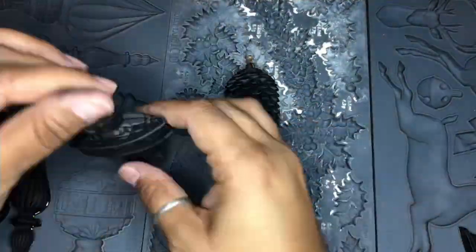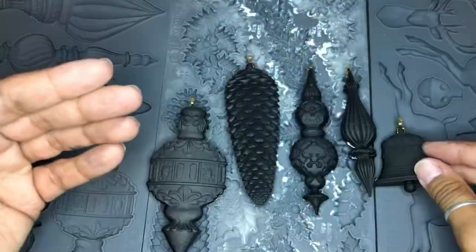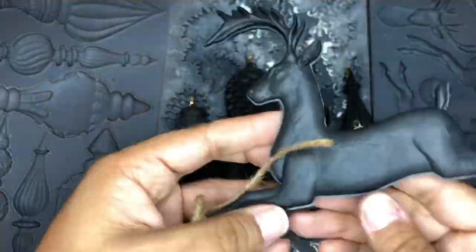Once the resin is cured, you can pop those out. For the most part these come together pretty seamlessly, but if you have any space in between you can always use a little E6000 to glue them together.